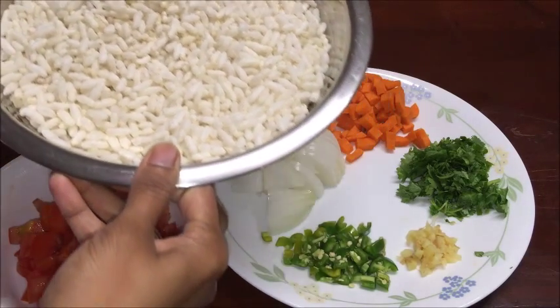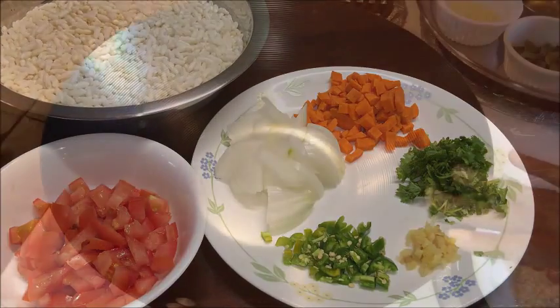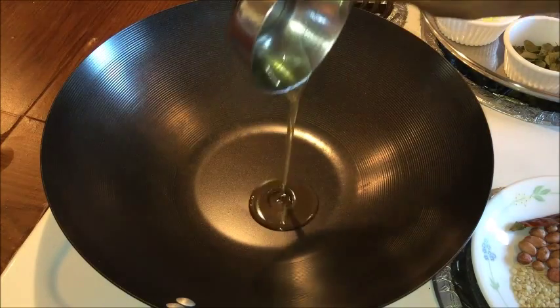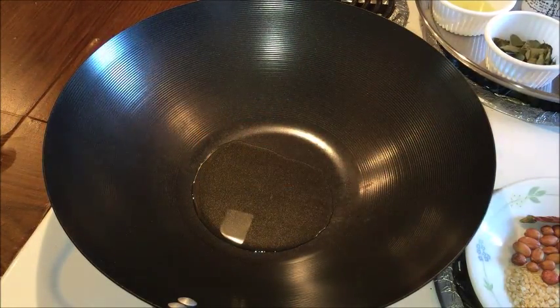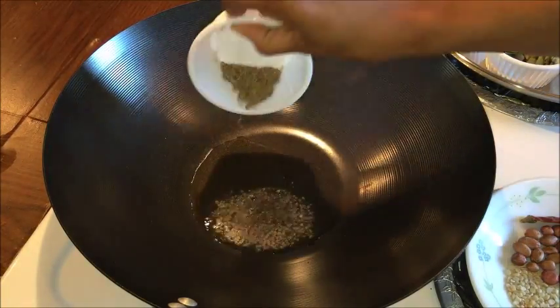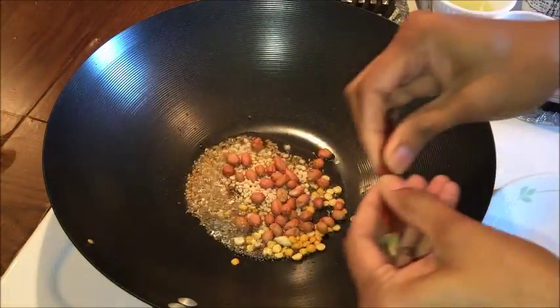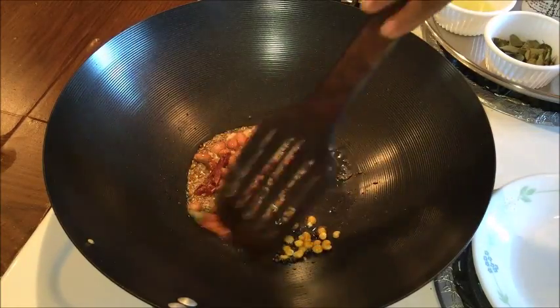Now let us start the process to prepare puffed rice upma or uggani. First heat a heavy bottom pan on a medium heat, add oil into it. Once the oil is nice and hot, add mustard seeds. When it splutters, add cumin seeds, chana dal, urad dal, peanuts, 1 broken red chili and sauté well until golden color.